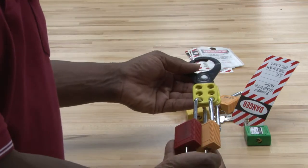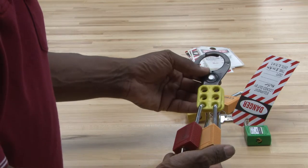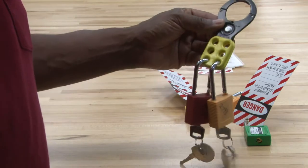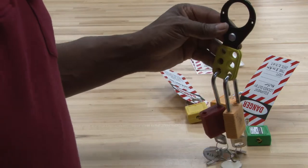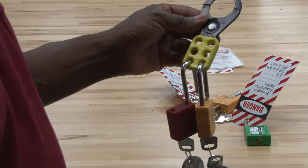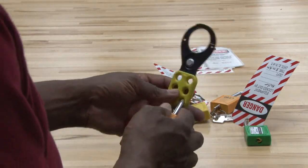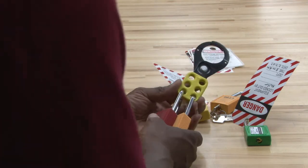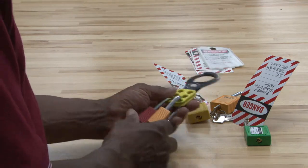It can keep going up to six locks. If there are more than six workers on one piece of equipment, they just grab another hasp, go around the first, and lock the hasp with multiple locks. So it can accommodate as many technicians as needed based on how many hasps are used. Lockout tagout is an important aspect of safety.